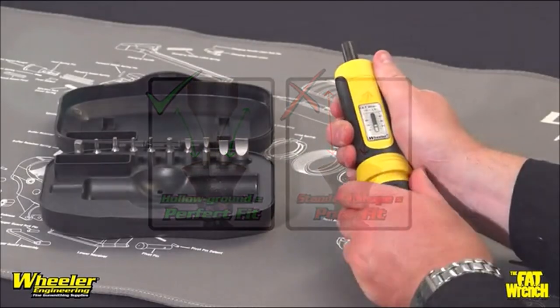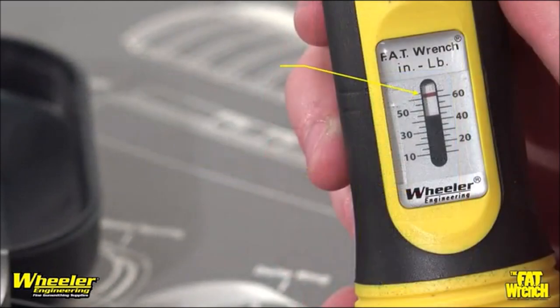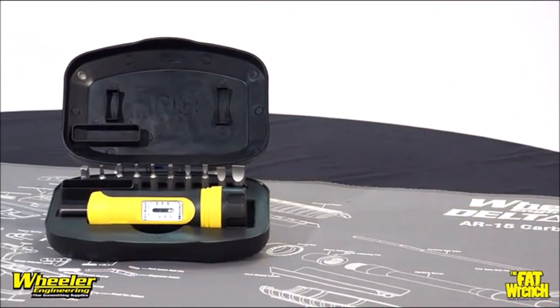The Fat Wrench features a standard ¼-inch hex drive tip and can be used to apply torque from 10 to 65 in-pounds at 5 in-pound increments. With proper care and use, the Fat Wrench will provide you with a lifetime of reliable service.